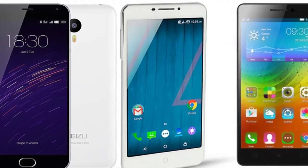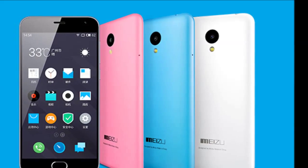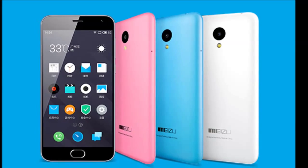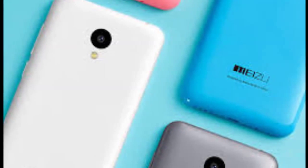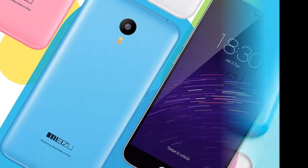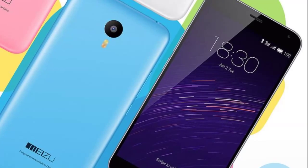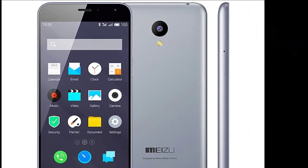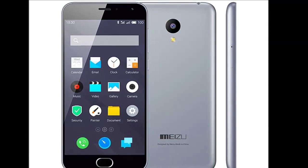Most basic users will be satisfied with the performance of the Miju M2 for their smartphone requirements. Miju is well-established in China, but is an absolute newcomer in India with a long way to go before becoming a serious player here. The Miju M2 is a good-looking device that performs well for the price and comes with 4G capability, so the company definitely has the potential to do well in India. However, the Snapdeal-exclusive device is only available through flash sales which require prior registration,